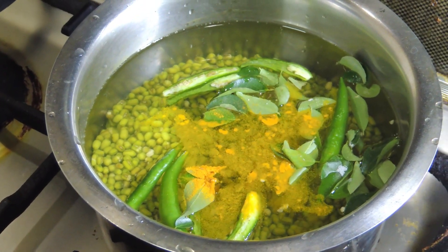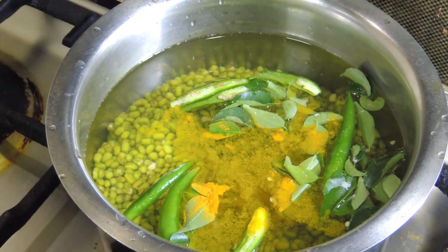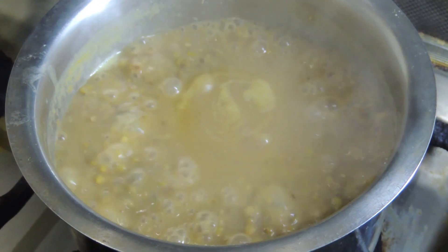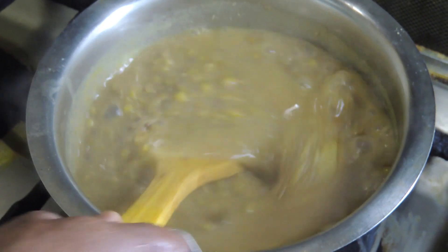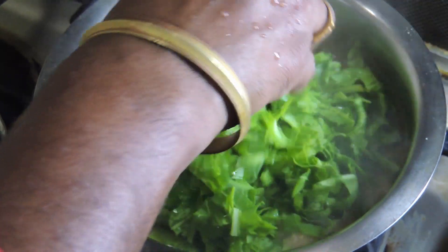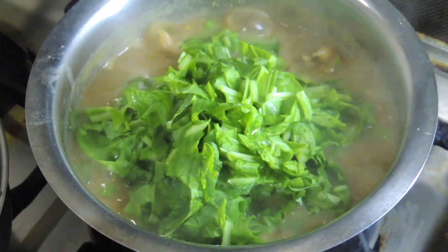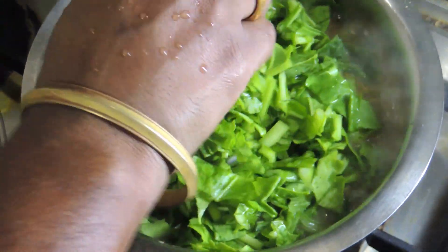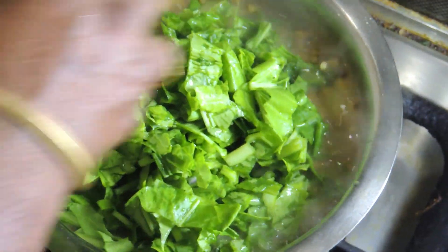Let's make a little bit of a pot and add it to the pot. Let's make the pot and put a pot.